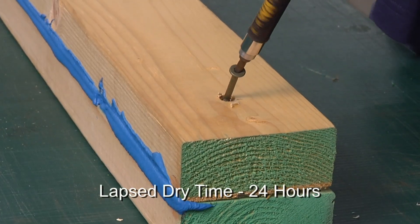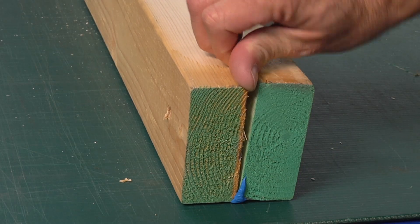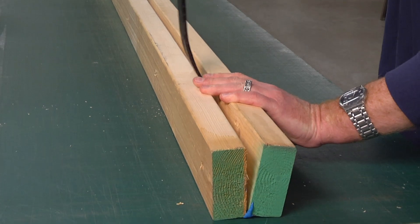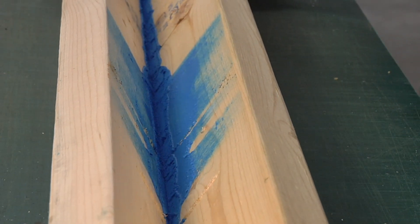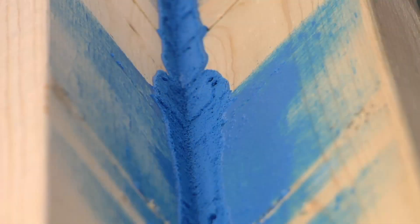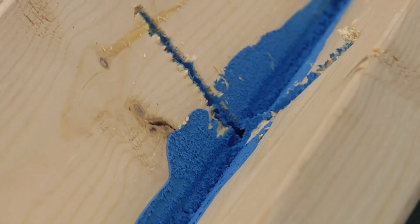After 24 hours, we separated the studs to see how well EcoSeal performed. Because of EcoSeal's powerful bond, we needed a crowbar. The visible blue is evidence of EcoSeal penetration. The large volume of EcoSeal in the seam and in larger gaps is proof of high-performance air sealing. Notice how deep the EcoSeal penetrated into the seam and how well EcoSeal fills the two-inch deep holes left by nails and screws.